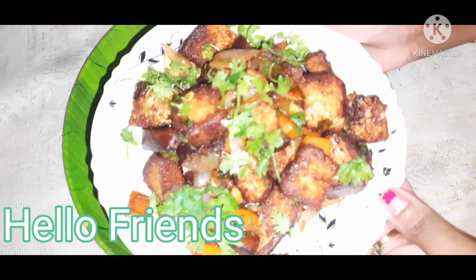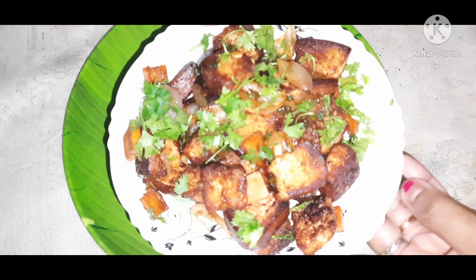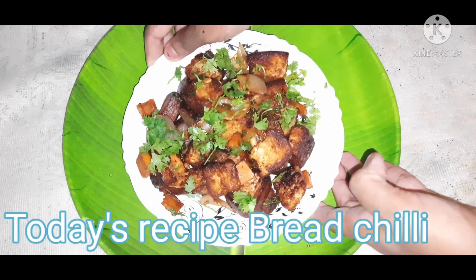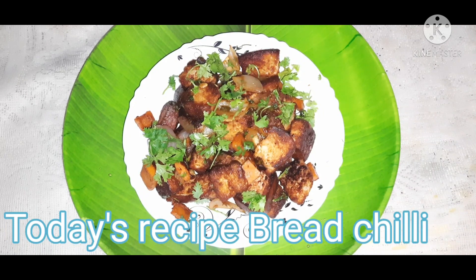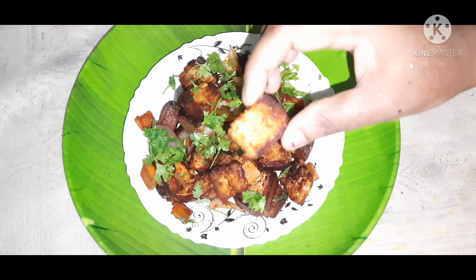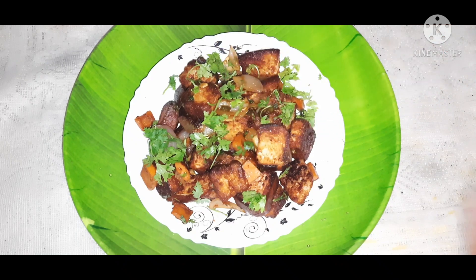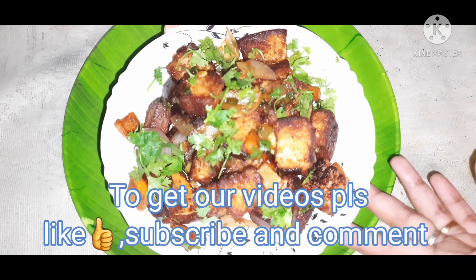Welcome to Srilathas Kitchen. Today we have a very interesting recipe: Bread Chili recipe. It's very simple and easy, and the taste is very good.